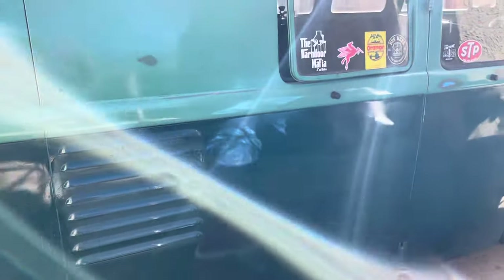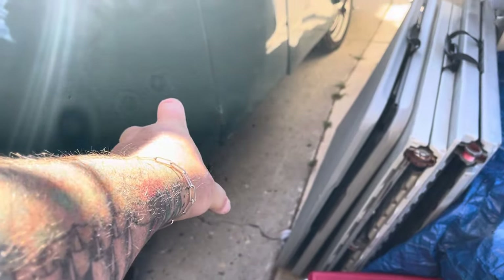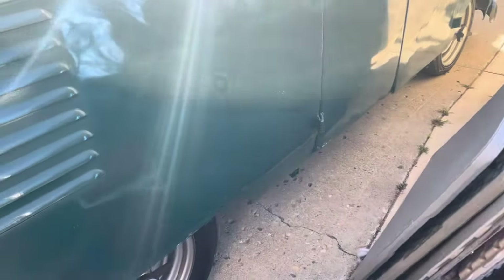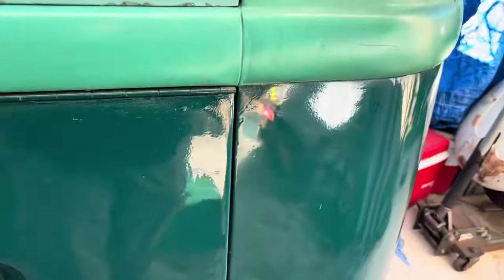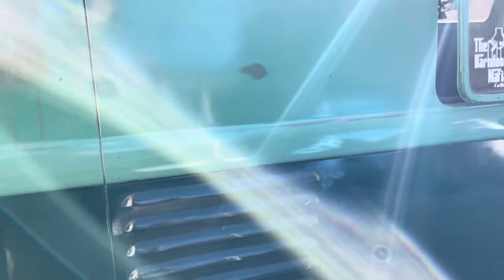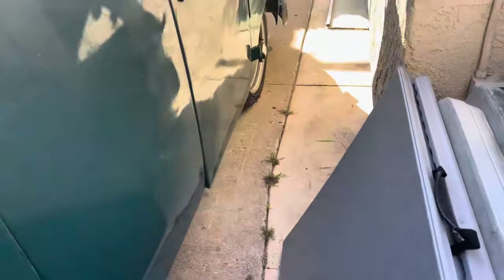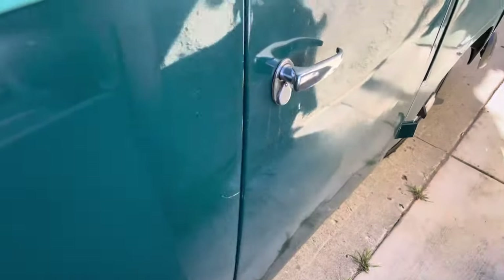Coming around this side a little bit more of the bus — all this down here was repainted. The rockers had been done in the funky green metal, the whole nose, and this part right here was also done in the funky green metal. A lot of it has been faded into the original paint on the top — you can see. I try to keep it mostly as original as possible.